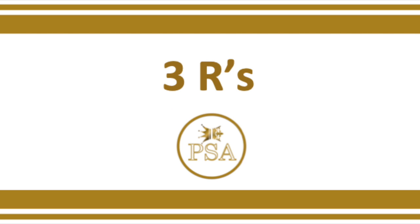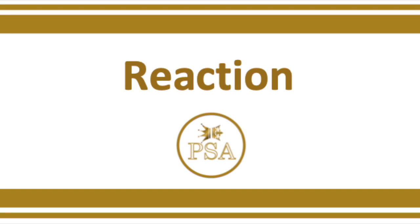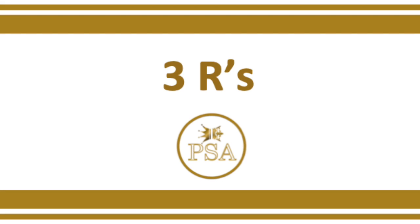I call this the three R's to training: repetition, recognition, and reaction. The three R's are completely different skills and in my opinion should be focused on separately.